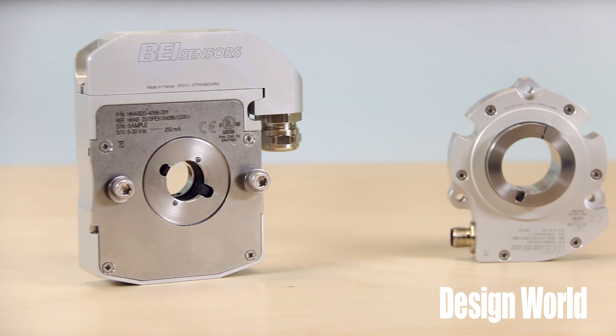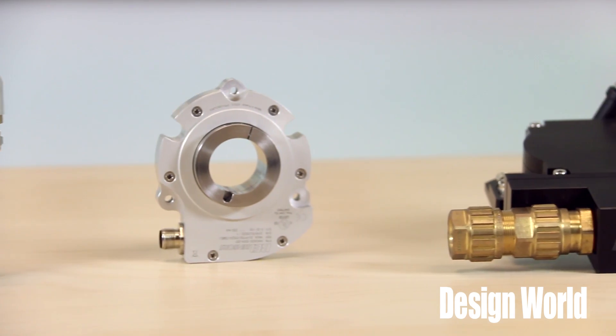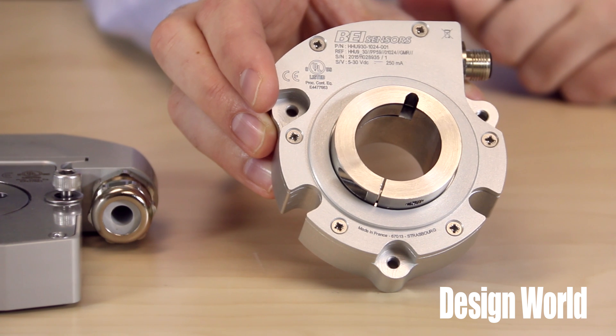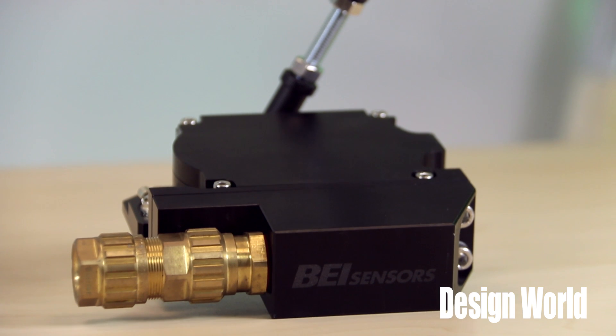These encoders are all ruggedized to supply reliable motion feedback even in harsh environments, and the technology accurately senses rotary position. The three subtypes generate incremental or absolute single-turn output. They have cable or connector terminations, and all three versions provide rugged and reliable motion control for material handling, metal processes, wind turbines, an array of building automation applications — even in tight installations — and pair with an array of industrial motors as well.